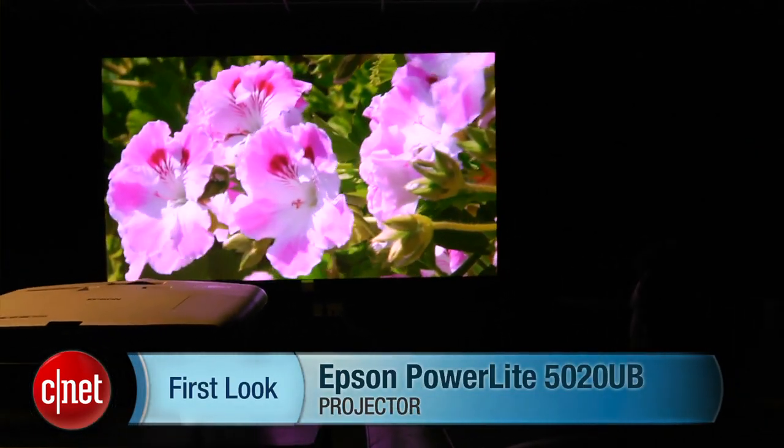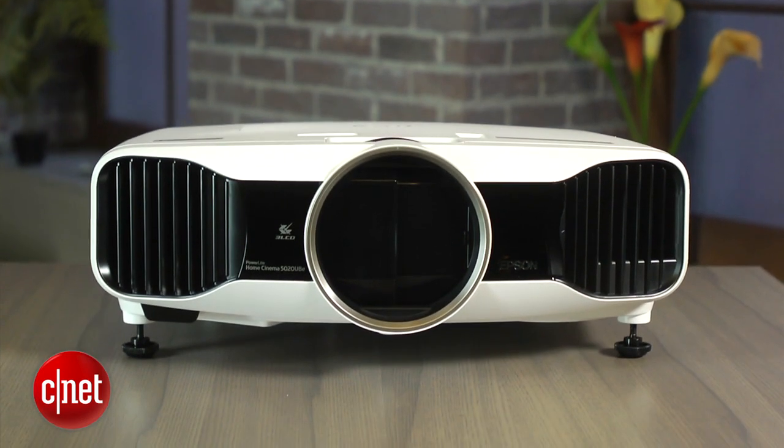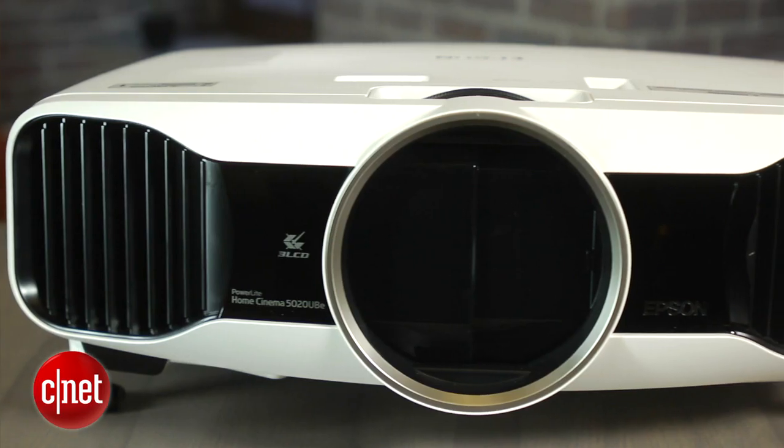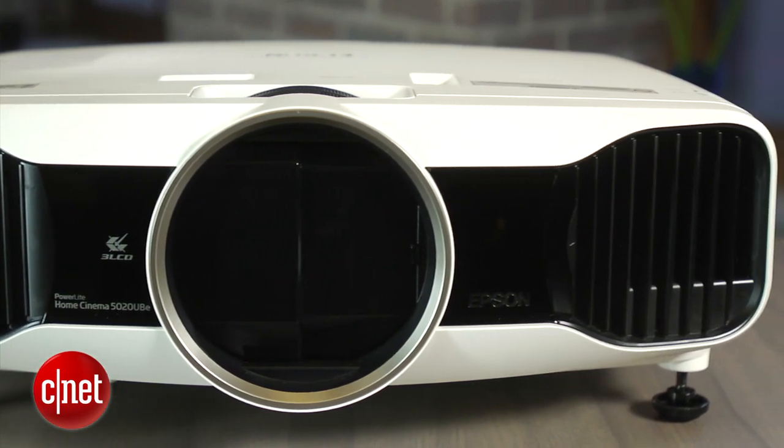Home theatre projectors are not for everyone. You need a screen, a dedicated room and complete darkness. Or do you? Hi, I'm Ty Pendlebury from CNET.com and this is the Epson PowerLight 5020UB. This is a bright little projector — and when I say little, I mean pretty damn large — and is one of the first I'd recommend if you need a projector for a dimly lit room.